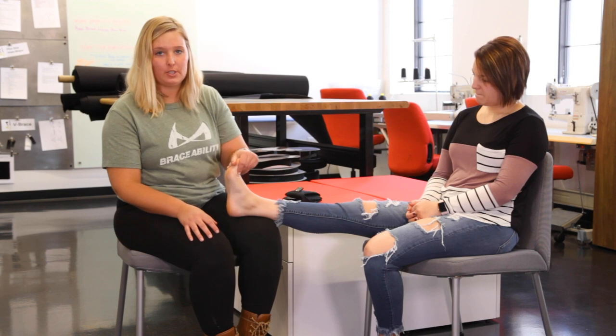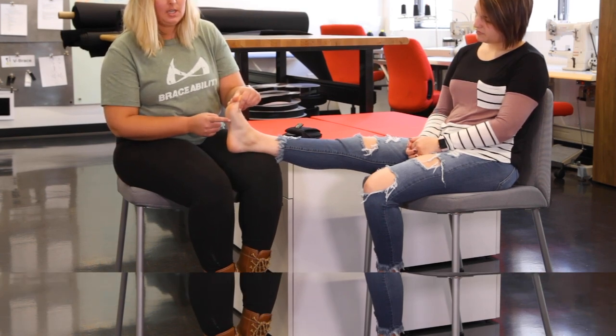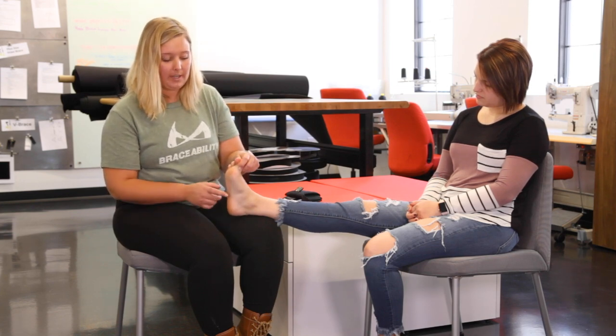When I pull her toes back like this, you can actually see the plantar fascia tissue being stretched right here. The idea of a night sock is that it pulls the toes back throughout the night so your plantar fascia can heal in this stretched position.